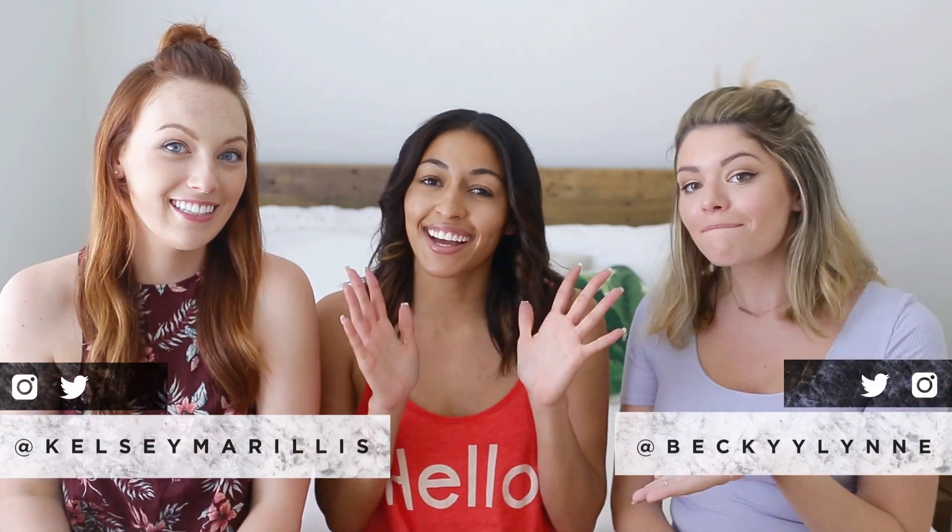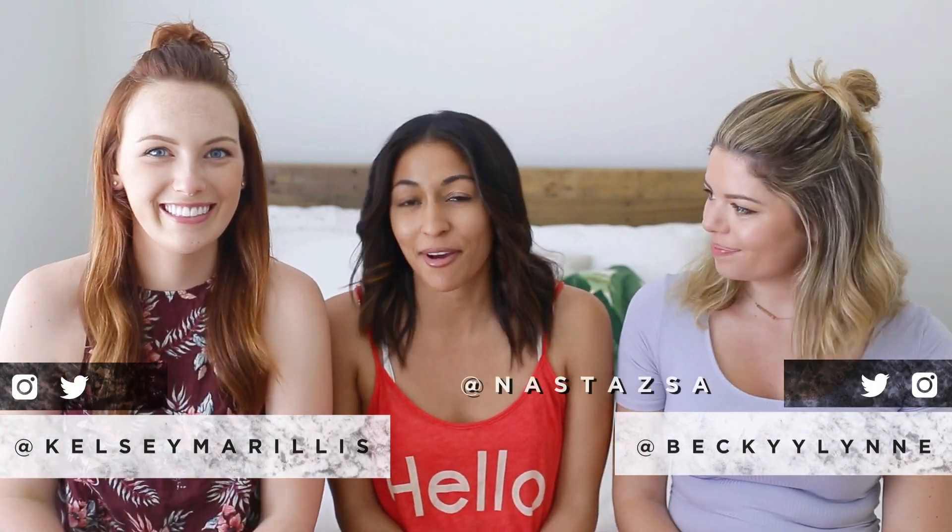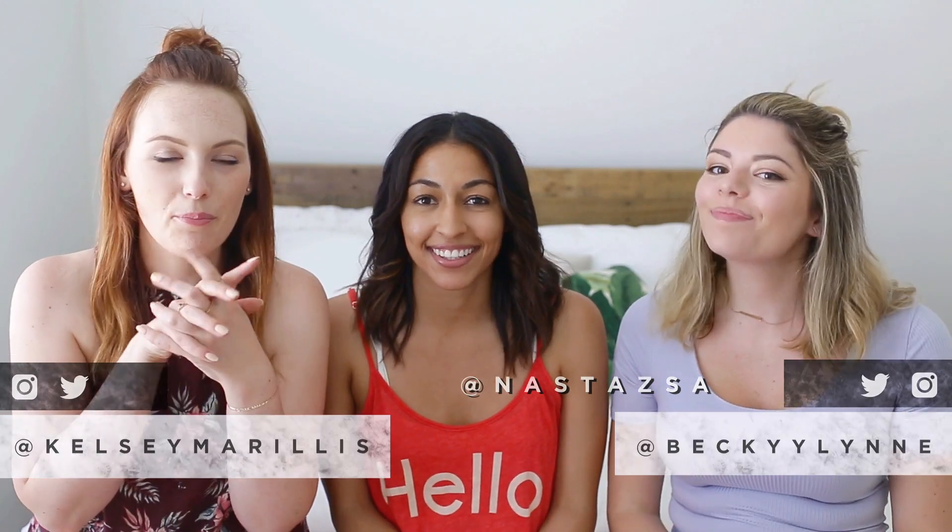Hi guys, it's Kelsey. And it's Becky. Hi, it's Nastasia. And I also do DIY stuff on my channel. And today we're doing a pretty cool collab. I think you guys are really gonna love it.